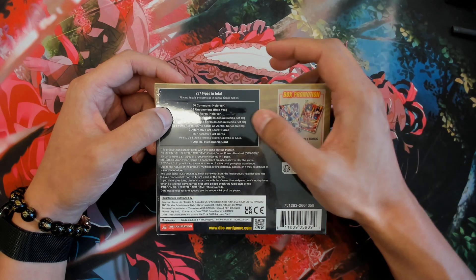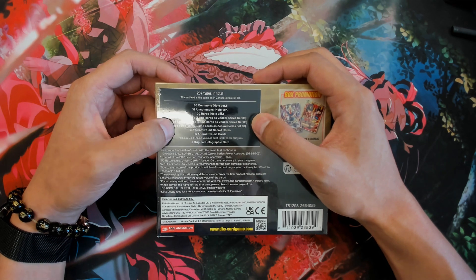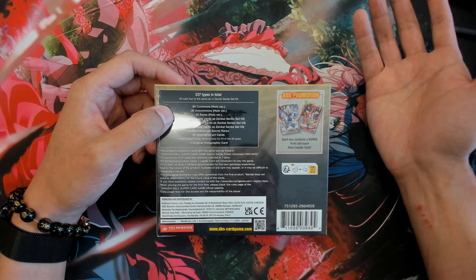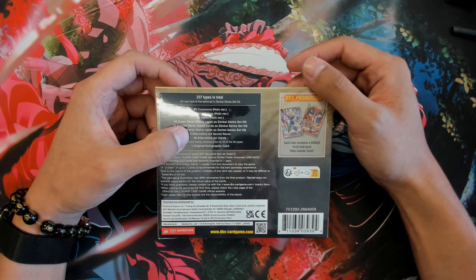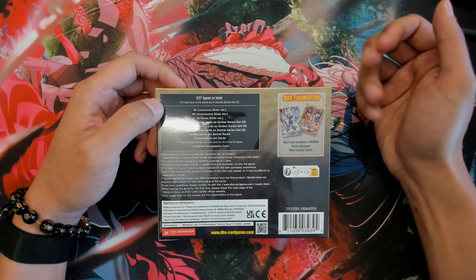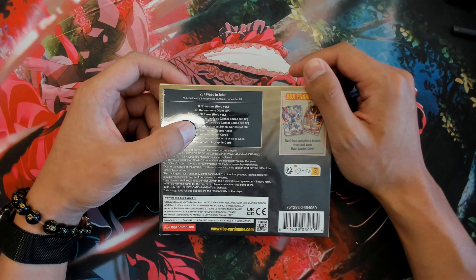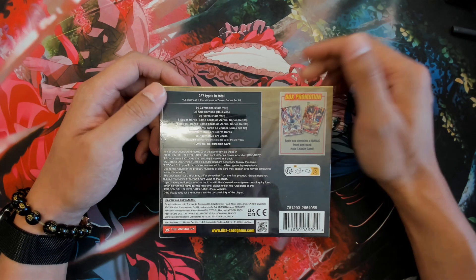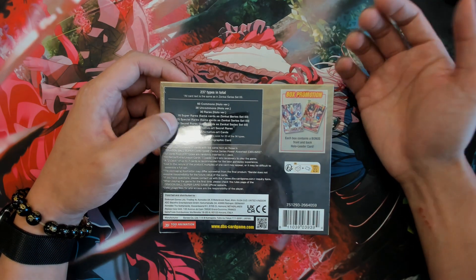There are 18 Super Rare cards, same as Zenkai 3. 15 Special Rares, same as Zenkai 3. And 3 Secret Rares, same as Zenkai 3. So basically this is just opening Zenkai 3. However, to my understanding, the old art cards are what's different about this box. That's what everybody wants. And then you have 13 alternative art cards which are holo and gold stamp versions, existing in 33 of the 36 types. Plus one original holograph card, and we don't know what that is.